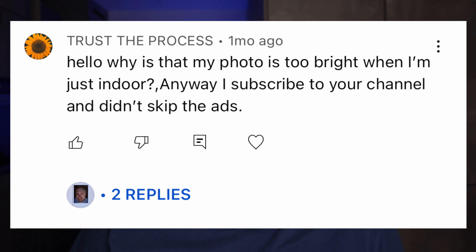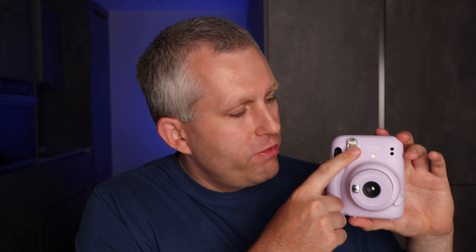Why is my photo too bright when I'm indoors? If they're too bright indoors, especially if you're taking pictures of a light-skinned subject and you're close up, the flash might be a little strong. One way to fix it is to step back with your camera so the subject is a little smaller and might not be as bright. You can also try putting some white tape over the flash to bring down the exposure a little bit.